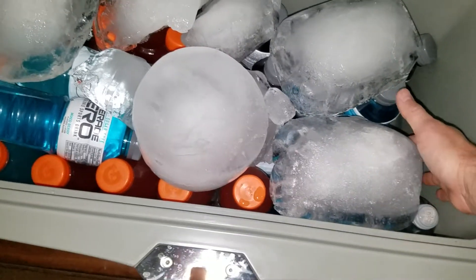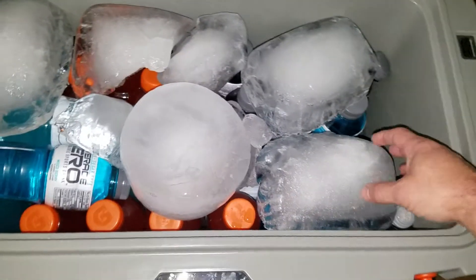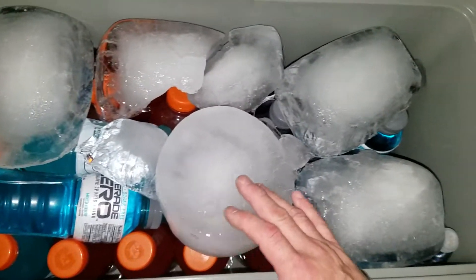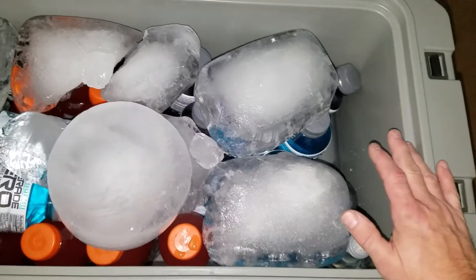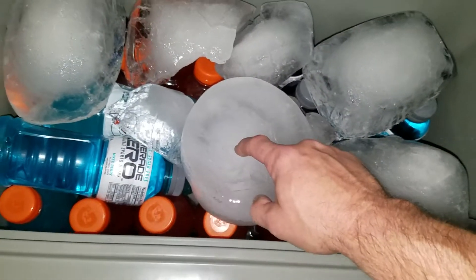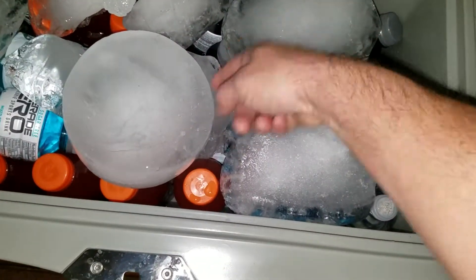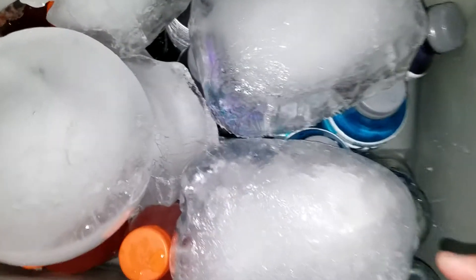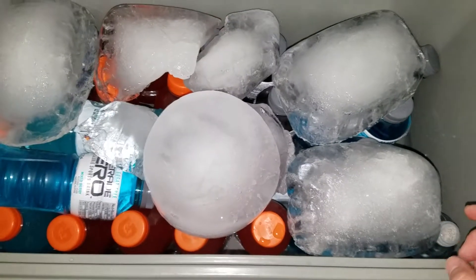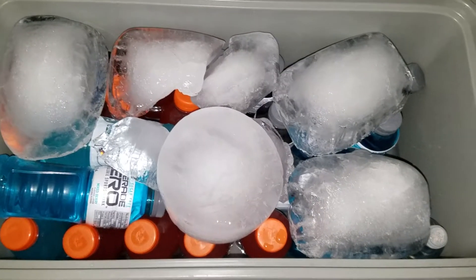You put block ice in here, however, and it stays cold — the drinks are still cold. They recommend you leave the water in it. So put your stuff in, fill it with regular ice, let it get cold, drain out most of that water, fill it with block ice, and then you've got something. I put it in Friday, it's Sunday, still going.